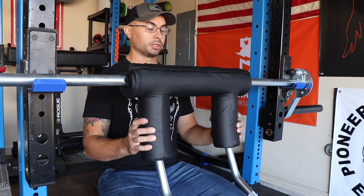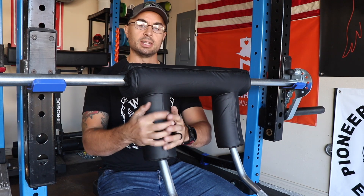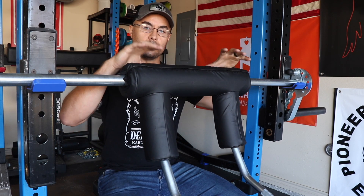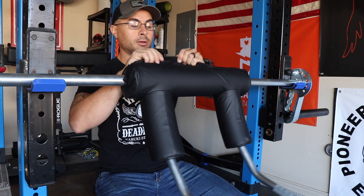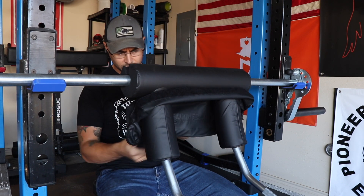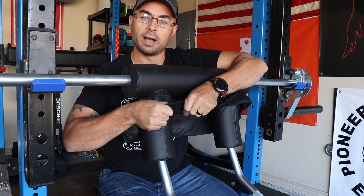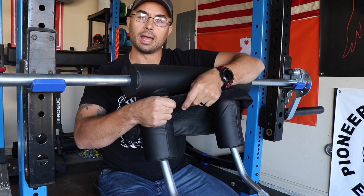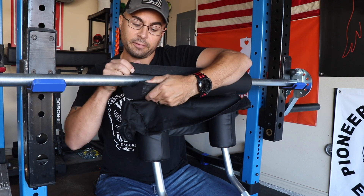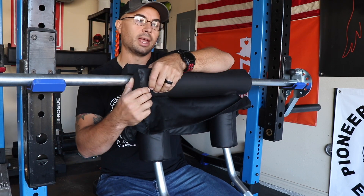When it comes to pad construction, the vinyl on this pad is really nice — it's very soft. I would say it's softer than the Elite FTS pad and softer than the Titan Fitness and Bells of Steel pad, but it also has a lot more support. I think this is because they put a lot of detail into this portion of the bar. The vinyl comes off and on the inside it has a very high quality feeling — it's a pleather but it feels just high quality. The pad material is very squishable but only to a point, and it's very comfortable.